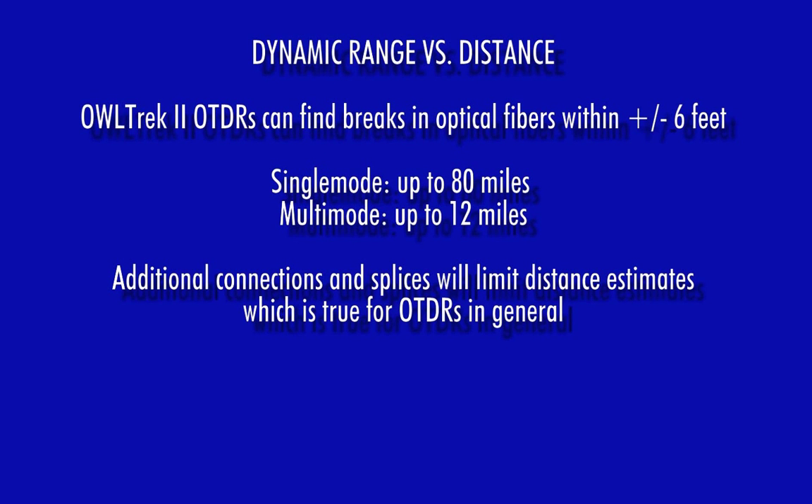Owl Trek II OTDRs are capable of finding breaks in single-mode and multi-mode optical fibers within plus or minus 6 feet, out to a maximum distance of 80 miles in single-mode and 12 miles in multi-mode. Additional splices and other loss-producing events will limit end-distance estimates, which is true for all OTDRs.